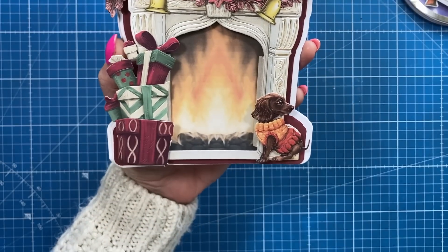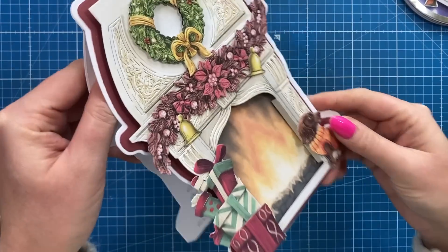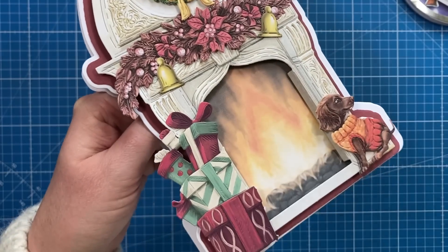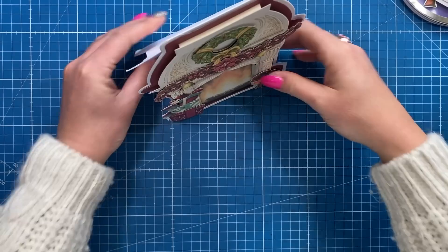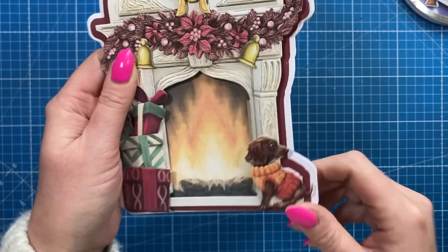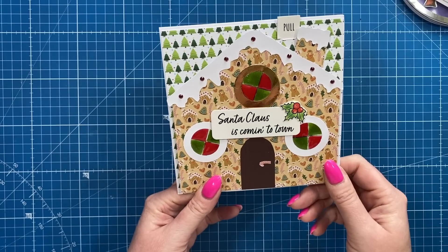I've got this sweet one here - this is from Shirley, and I love the cute little dog there by the fire. This is a shaped card, a top fold, with all that detail she's cut and all the embossed detail that comes through as well. It's a really elegant style, there's lots of dimension with all the foam pads and everything. That was really really sweet.